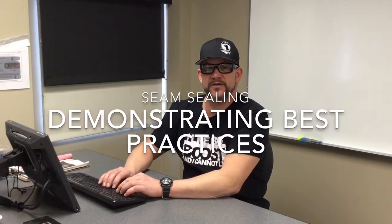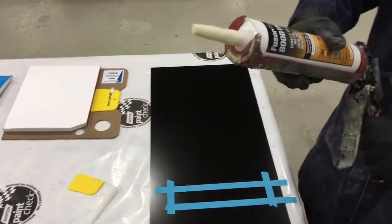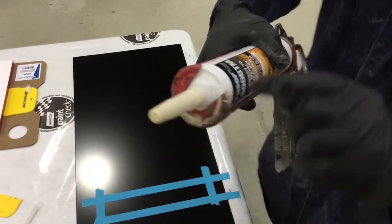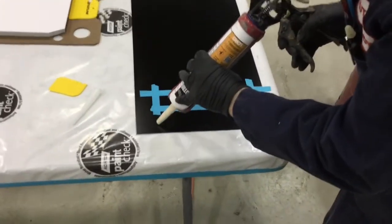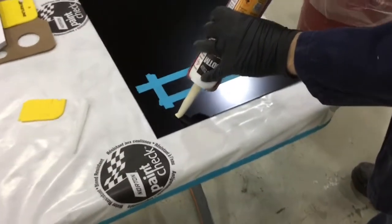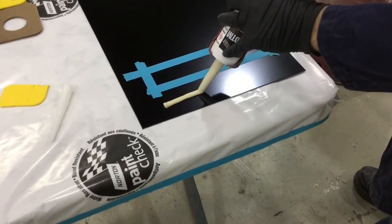Hi everybody, today we are going to demonstrate best practices utilizing some seam sealers. If you have a look at the tip on this Fuser 800 DTM, it's a standard caulking tip that I've cut at a slight angle. I'm going to take the tube, pulling it also at a slight angle, and run a relatively straight bead — this is one example of how to replicate an OEM type of seam sealer with this particular product.